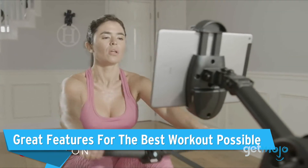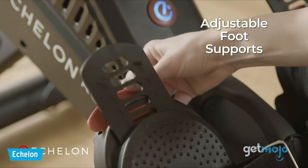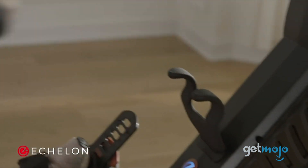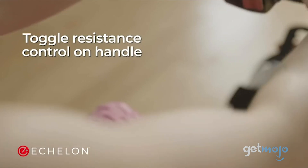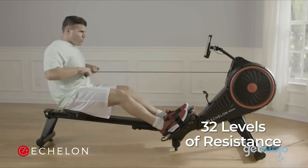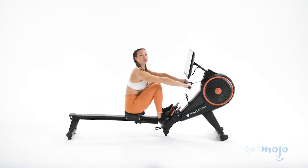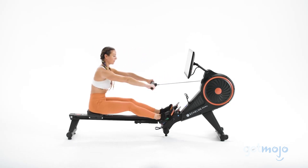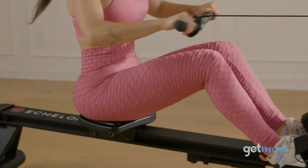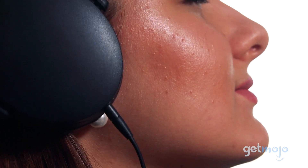Great features for the best workout possible. The Rower and Rowe S are designed with great features that make having an effective workout easy. They both have adjustable foot support and competition handlebars, which can be adjusted for a fore or aft setup, along with resistance controls with 32 levels of magnetic resistance. The rail has a 1.7-degree angle that positions you for the best rowing possible, while still keeping you comfortable with its adjustable ergonomic competition seat. The Rowe S has Wi-Fi-enhancing dual antennas to ensure constant connectivity during your workouts, and also has dual audio jacks so you can blast your music for a more immersive rowing experience.